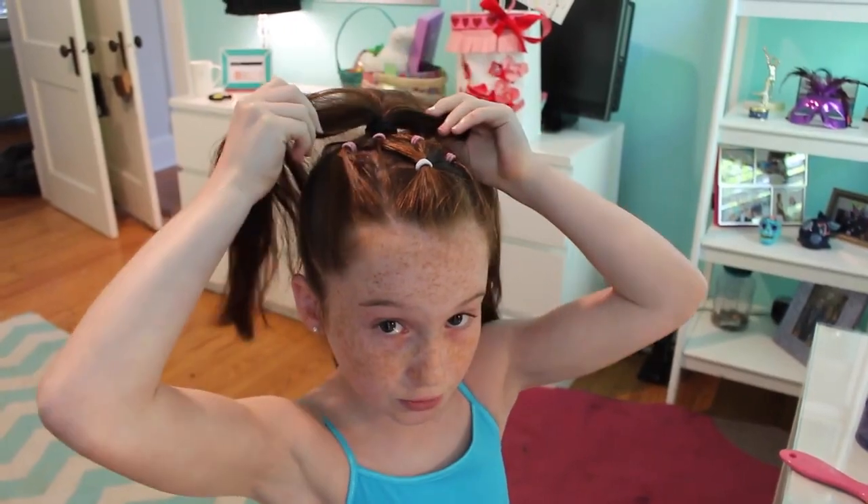Then you're going to secure your ponytail at the top with two bigger elastic bands and then tighten your ponytail. My coaches like us to have our hair in a bun, so then my mom braids my hair and secures it into a bun.